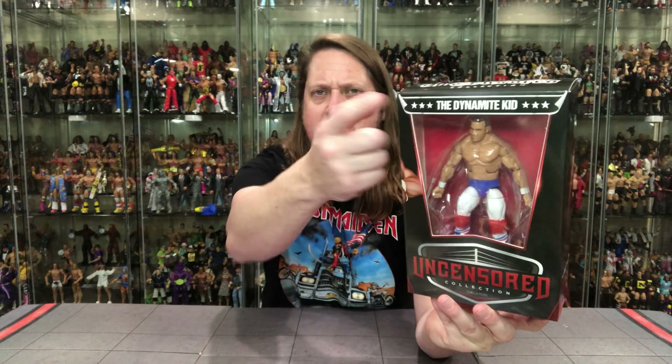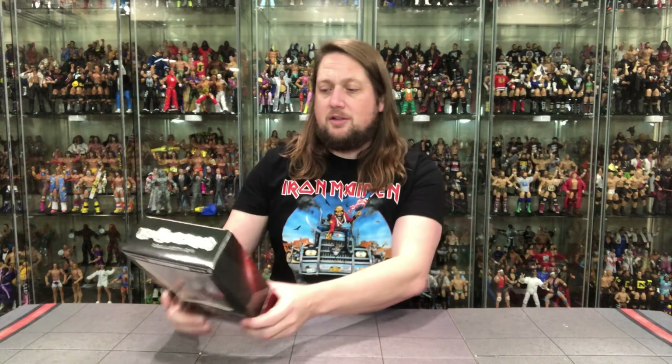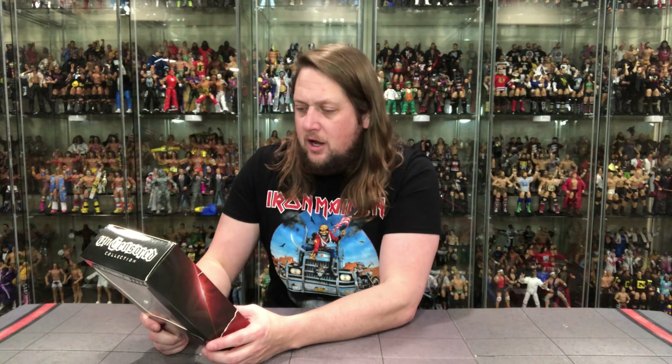I have no issues with the packaging — I think it looks really good. I love the plastic window right here. The Uncensored line, of course. Dynamite Kid's name at the top. A little artwork on the side, nothing too exciting there. And then the back — we got the blurb. There's a lot of magic back there. Let's see what it says about old Dynamite Kid, old Tom Billington himself. 5'9", 225 pounds, from Wigan, Greater Manchester, England.